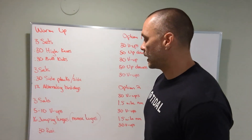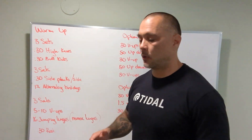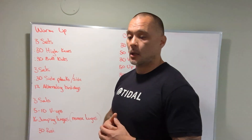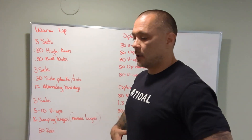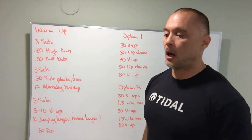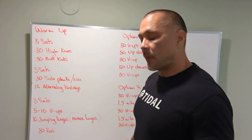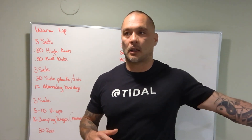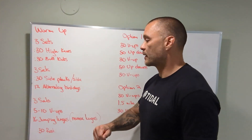Then 12 alternating bird dogs. Think of the bird dog as almost like a reversed dead bug — we don't want to arch our back, we want to do the opposite: pull our belly button to our spine, bring our rib cage closer, then reach out opposite limbs from a table position. Pointing your heel away from you as far as you can can help. Finish three sets of that.